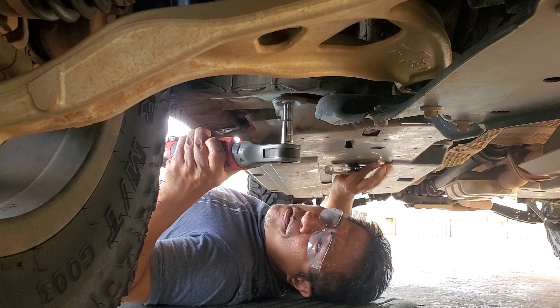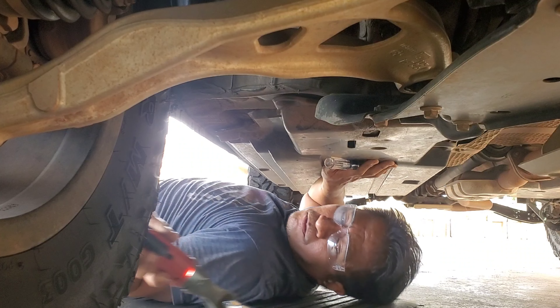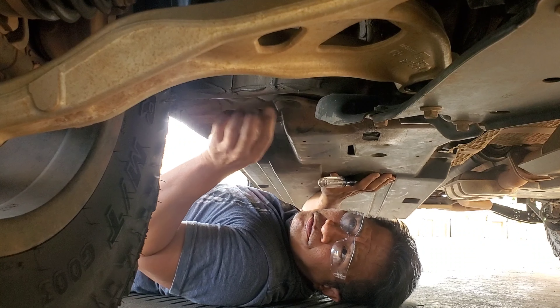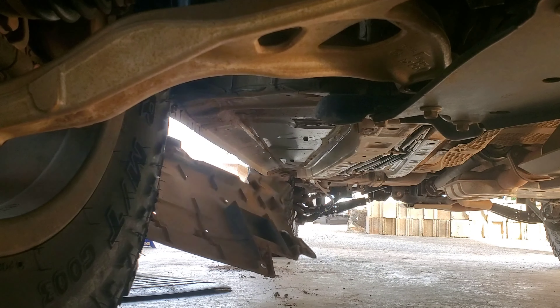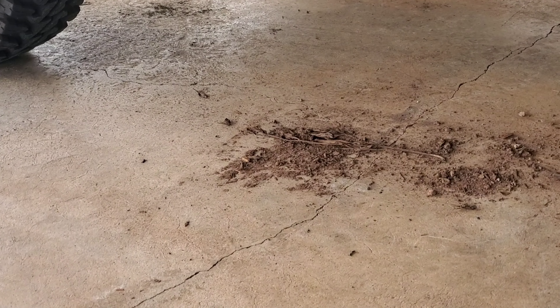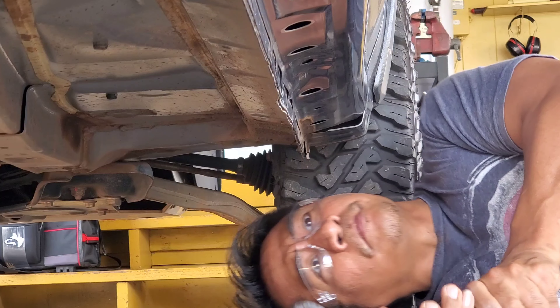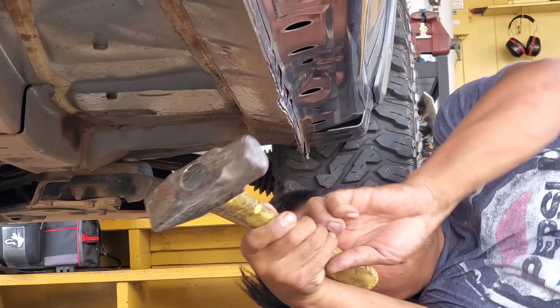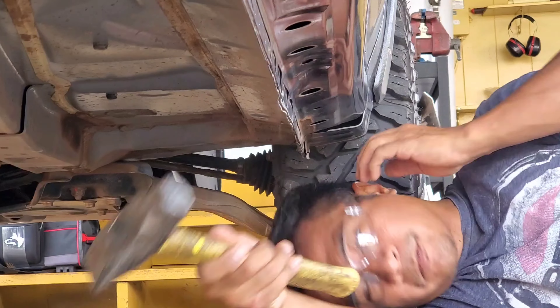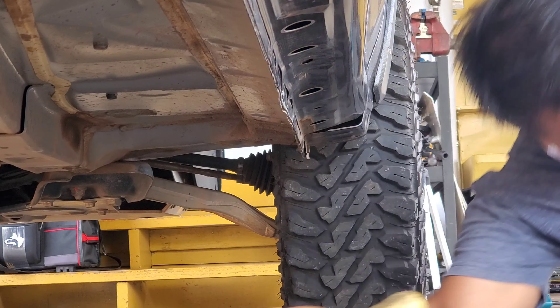Once you've got all the hardware off, slowly bring it down — there's bound to be more nature's gifts and extra weight. Take the time to clean it up since you'll be rolling around on the floor. Now that you've given yourself enough room, use a mallet to hit the pinch weld straight. Besides the falling dust it gets pretty loud, so go ahead and get some hearing protection.